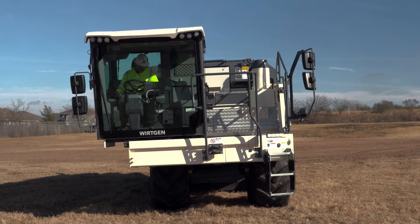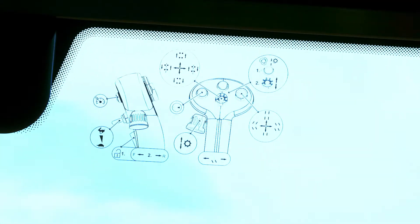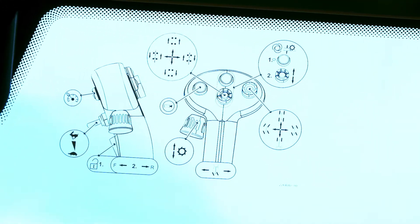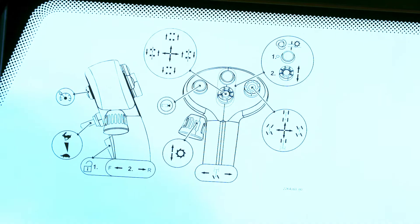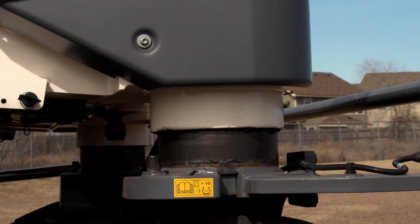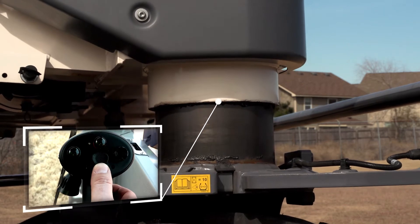Start of cut. Automatic mode. An overview of the features integrated in the right-hand joystick is displayed on the right-hand cabin window. To move the WR, the machine must first be raised to its maximum height.